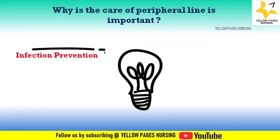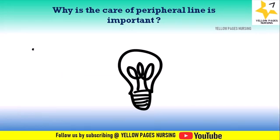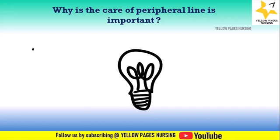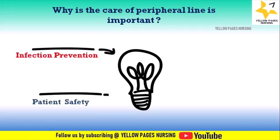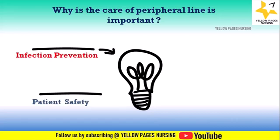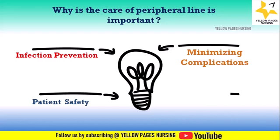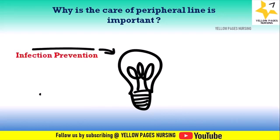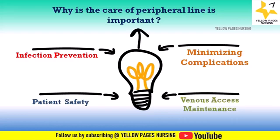First is infection prevention — proper care of a peripheral IV line helps prevent infections at the insertion site and bloodstream infections. Next is patient safety — patients rely on peripheral IV lines for administration of medications, fluids, and blood products, so ensuring the safety of these lines helps avoid complications and discomfort.